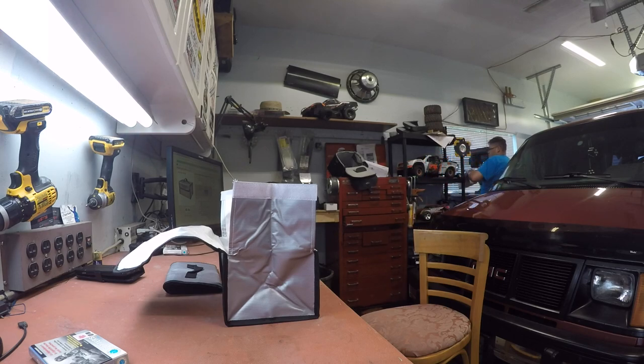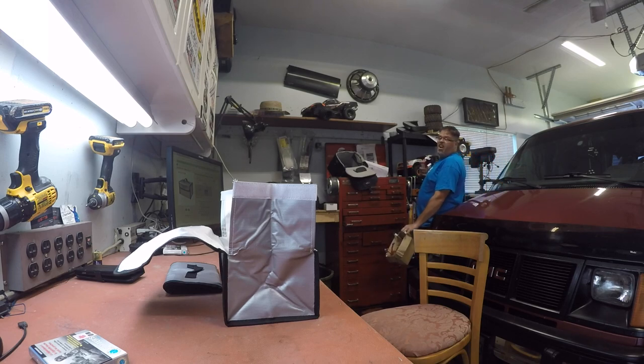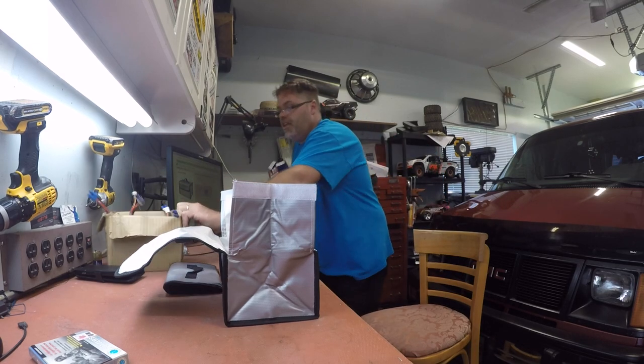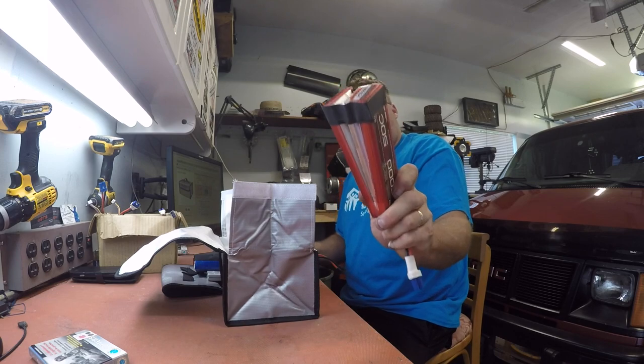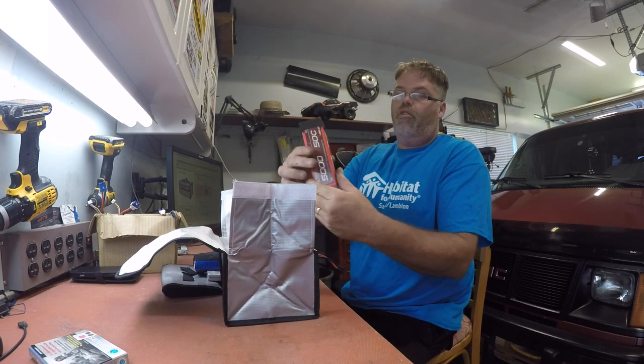My batteries are looking pretty cocked over, they are. But hey, it is what it is. These are the best kind of batteries to store in your LiPo safe battery bag. Good old Venom — hey, Venom.